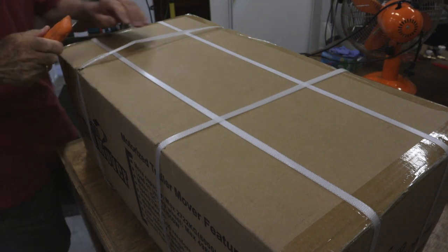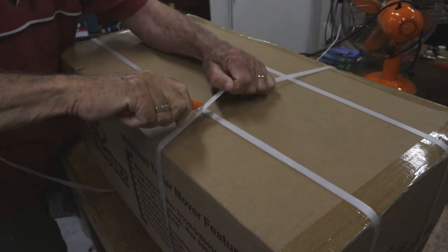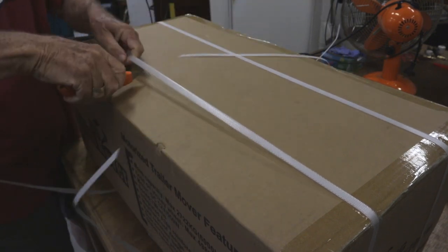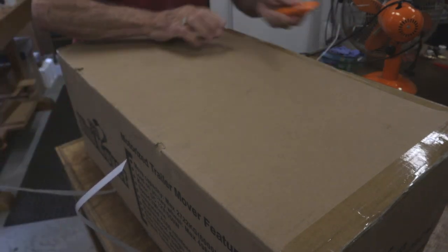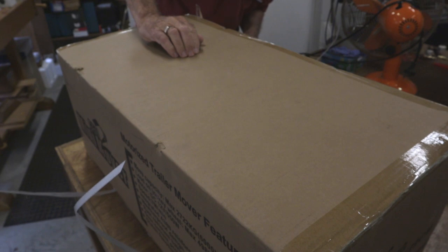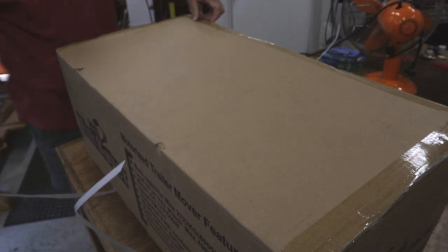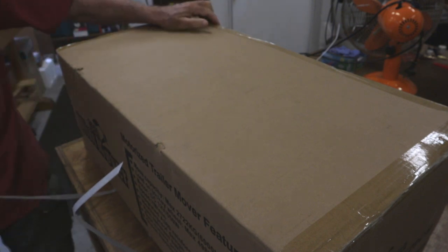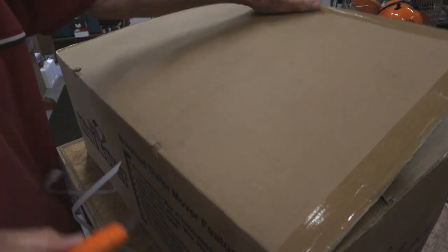Okay, time to open the box and just see what's inside. There's a little bit of weight to it. I don't know if it says on the side here what the weight is — yes it does: 18.5 kilograms.